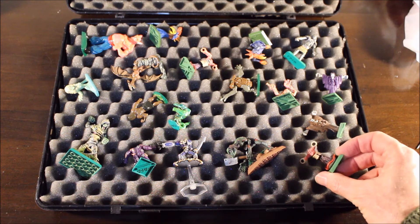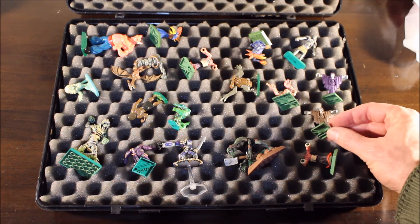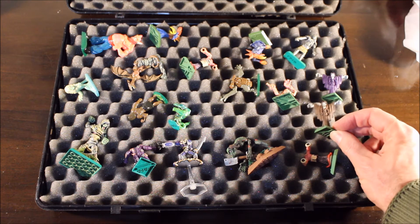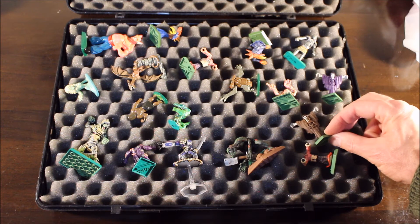Another old flamer over here too. These are ghosts that you used to be able to get for Warhammer fantasy — I had a whole bunch of these. I've got two of them left I believe.